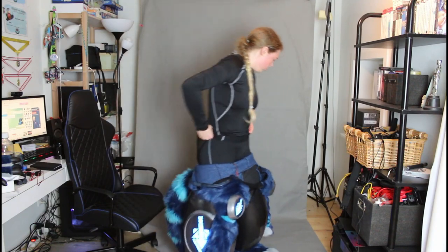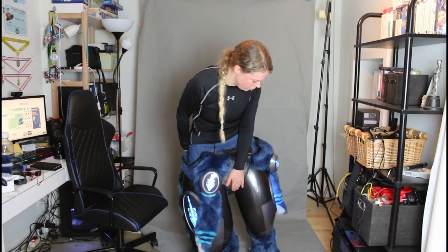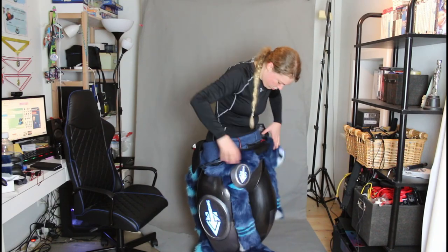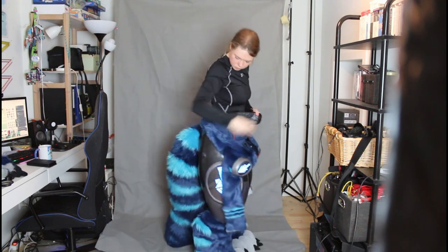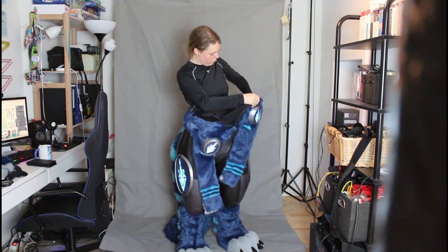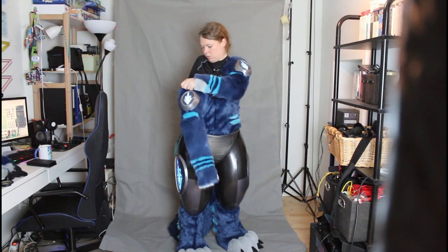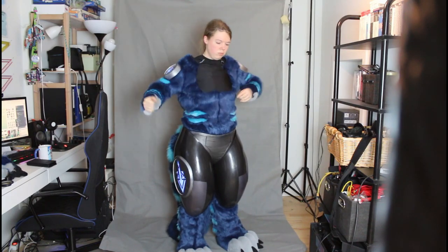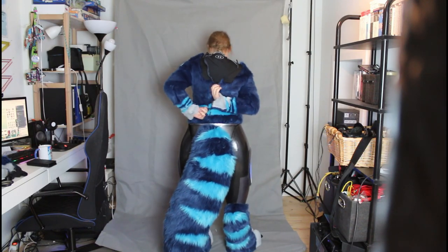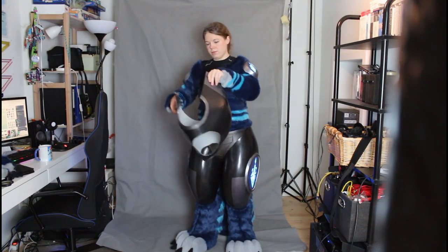Even after I stood up I had to really struggle to get the whole thing up. Then I slip the tail through the tail hole and close the belt, and slip the arms on just like on a normal body suit. I had the zipper on my back so I couldn't close it myself — I sadly need help for that.